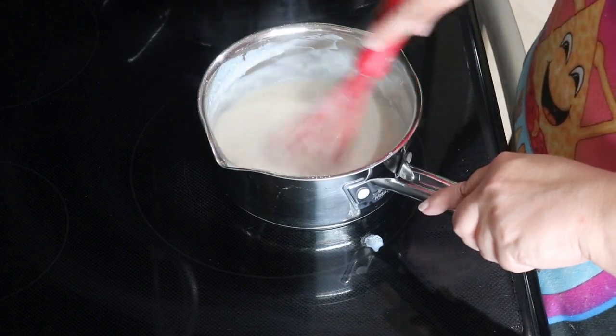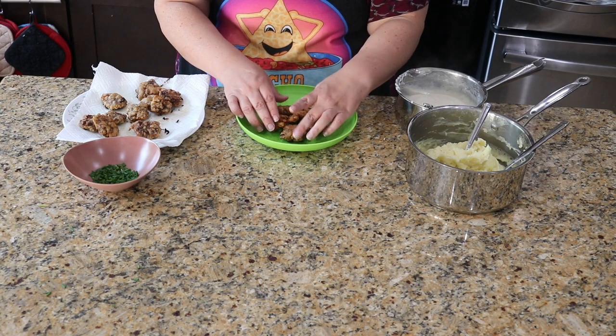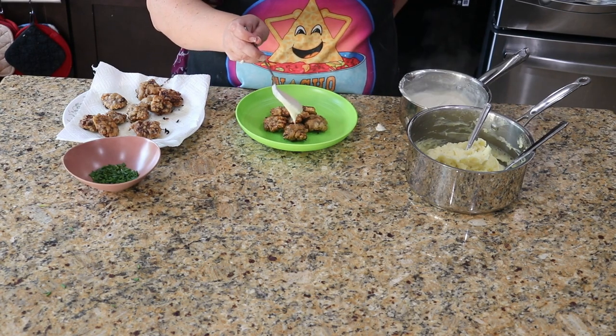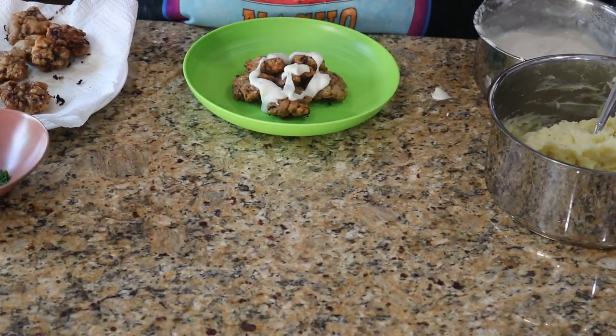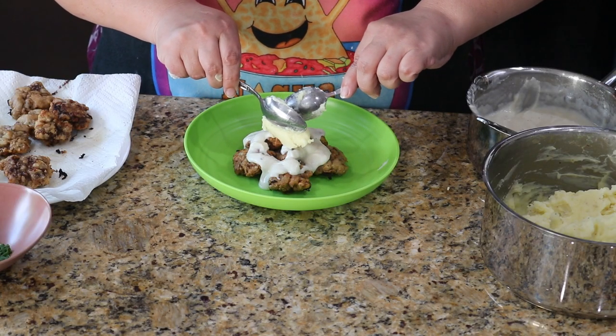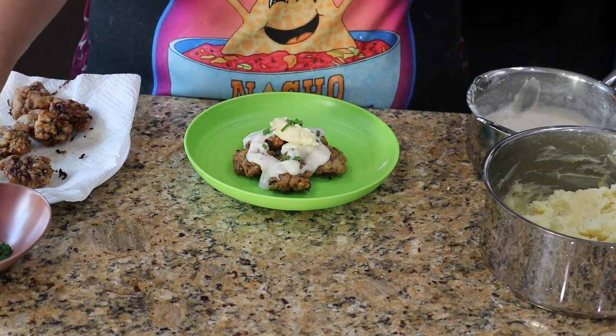All that's left is step four — let's eat! Let's start with some of our steak chips, then add on some of the gravy, then a lovely little dollop of potatoes. Finally, I decided to add some fresh chives for color.